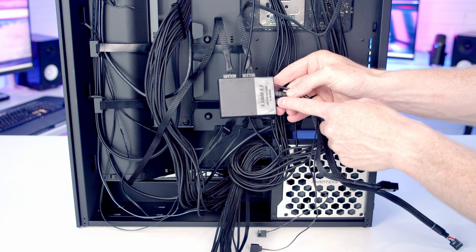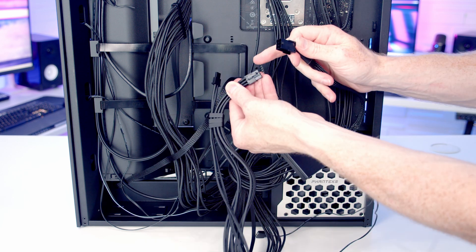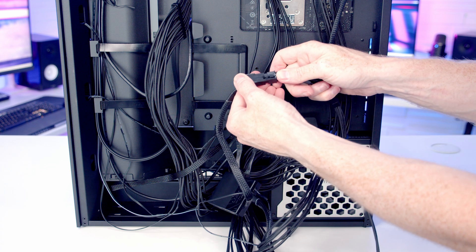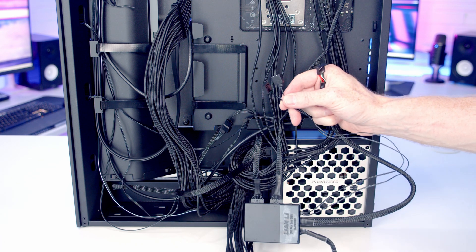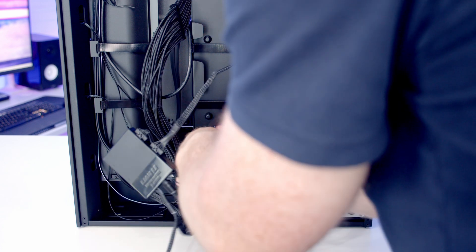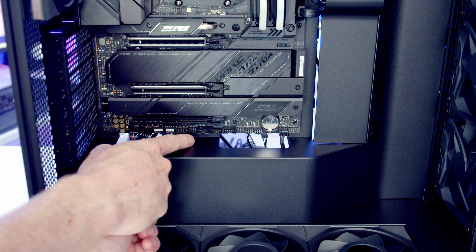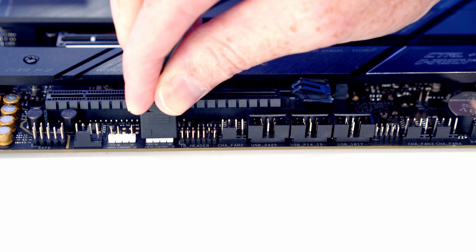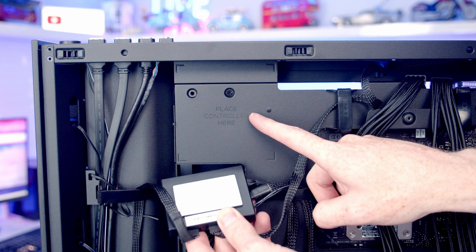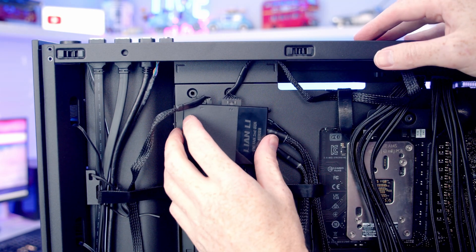From the bottom of the hub there are several cables. A 6-pin PCIe cable powers the hub — plug in the 6+2 pin PCIe cable from the power supply. Three cables connect to the motherboard: a 3-pin 5V ARGB cable, a 4-pin PWM cable, and a USB 2.0 cable. These are passed through to the bottom of the case and plugged into the respective ARGB, system fan, and USB 2.0 headers. The Lian Li Uni fan hub controller is attached magnetically to a pad at the top of the case.